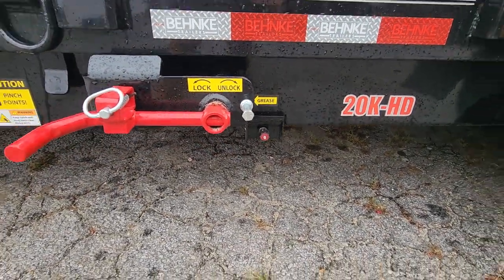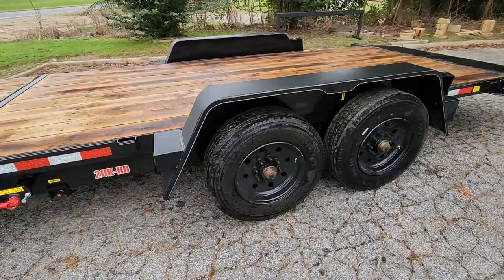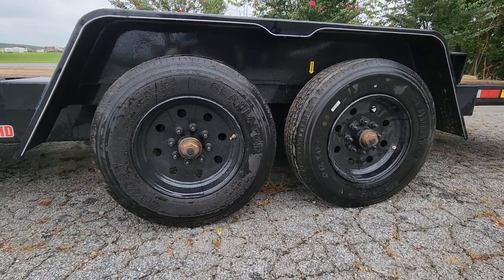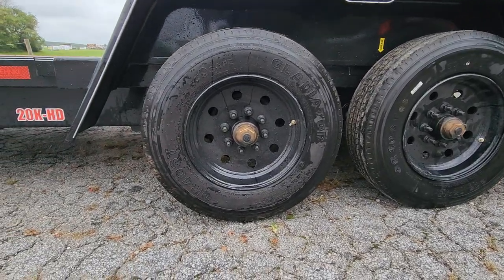There's your flow valve to speed up or slow down how fast you want to drop the deck. Two 10,000 pound Dexter Torflex axles, 17.5 wheels, 18-ply tires. Obviously these are oil bath axles.